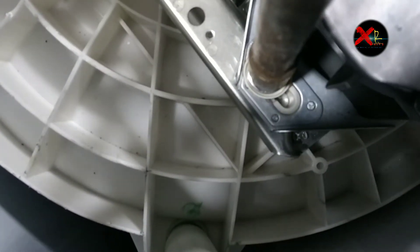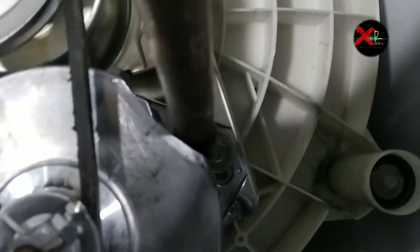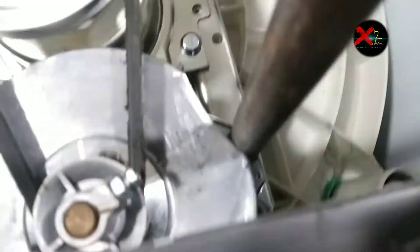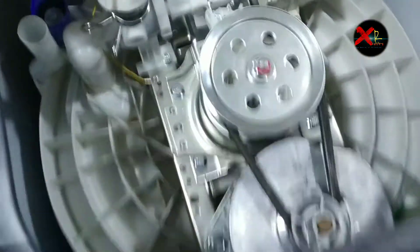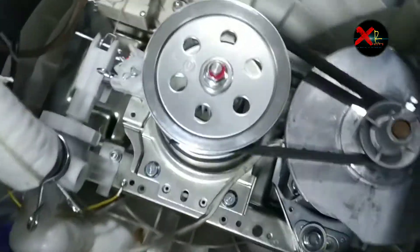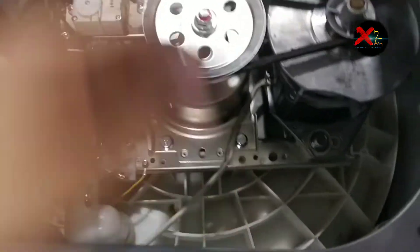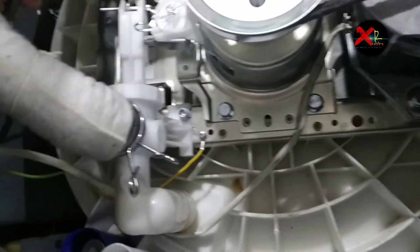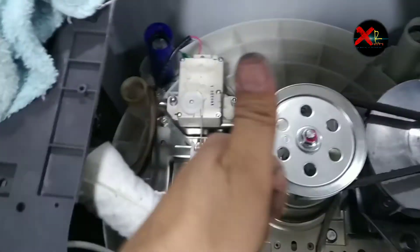Tie the screw while stretching the motor and gearbox. Now tie it from the other side also. As you can see we have a good tight belt. We have a nicely fixed gearbox. All these things are fixed.